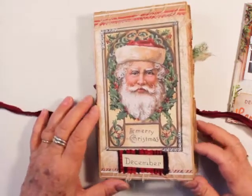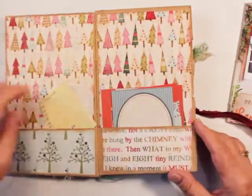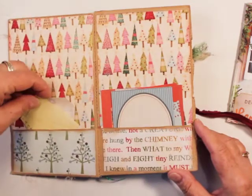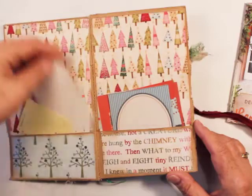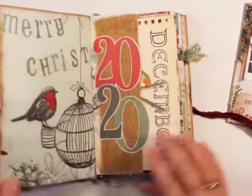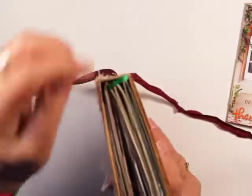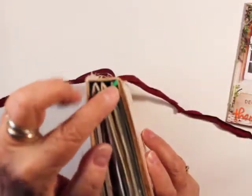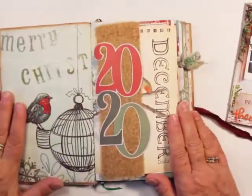The way that I cut the sack makes some interior pages, so I have pocket pages here where I can keep some of my tags as I'm working on my journal. And then it has three signatures — you can see three signatures in there, and I plan to make it last for three years.